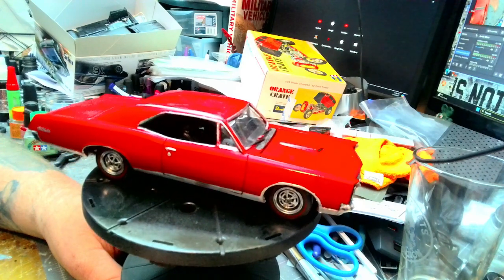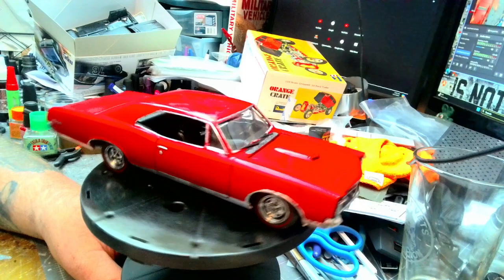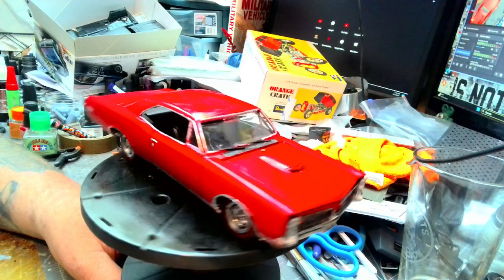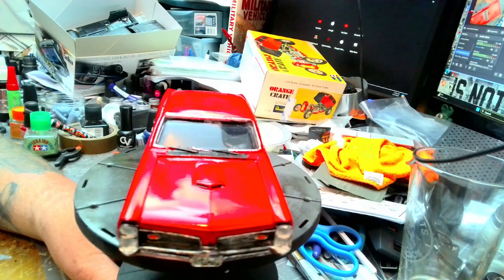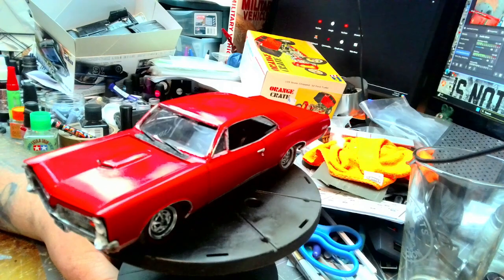But this is actually pretty good. I also changed the wheels to red lines. It's got a black interior. Now his had the tri-power, so I had to reach out — and like I said, I want to give a shout-out to Chuck over at Styrene Bender's Garage for hooking me up with the tri-power.